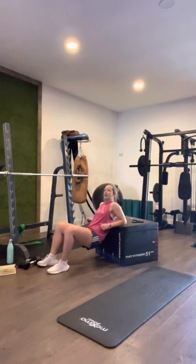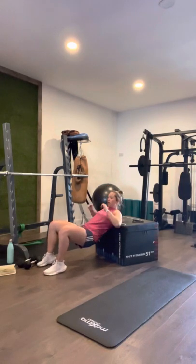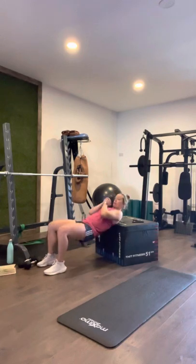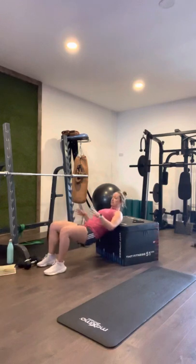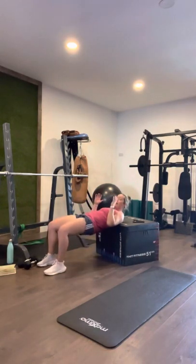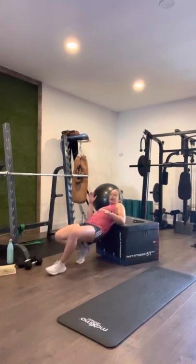Ready? In three, two, one — hip thrusters: one, two, three, four, five, six, seven, eight, nine, ten. Good work guys.